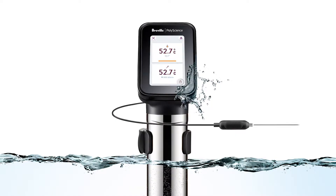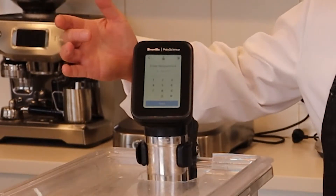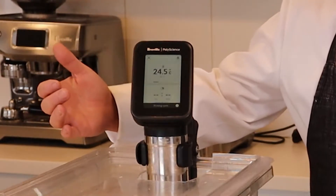The sous vide we have today is the Breville PolyScience Hydro Pro Plus sous vide. We're going to use the manual cooking method and set the sous vide at 85 degrees Celsius and preheat that.